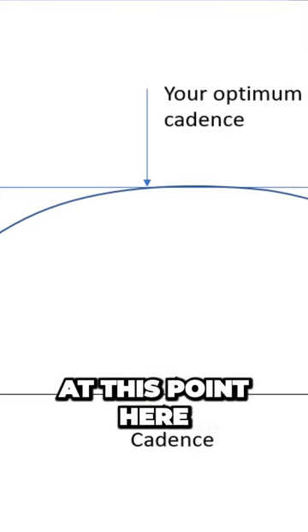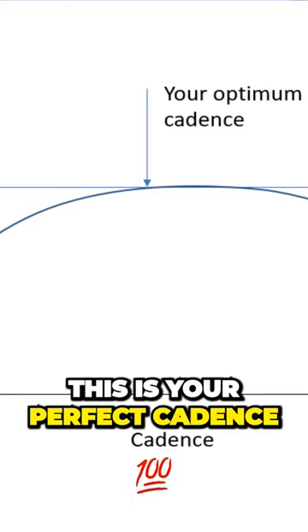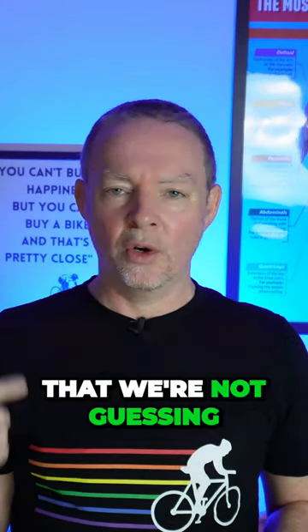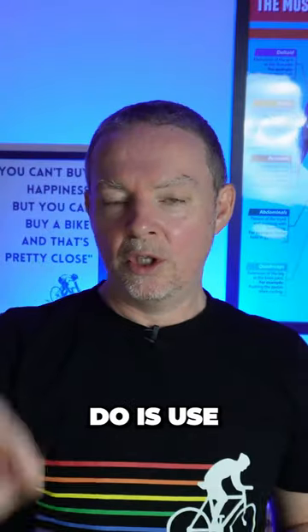At this point here where it starts to level off, this is your perfect cadence. When we do the ramp test, what we need to do is somehow control our cadence so that we're not guessing at what the cadence is and we're not just going too far.